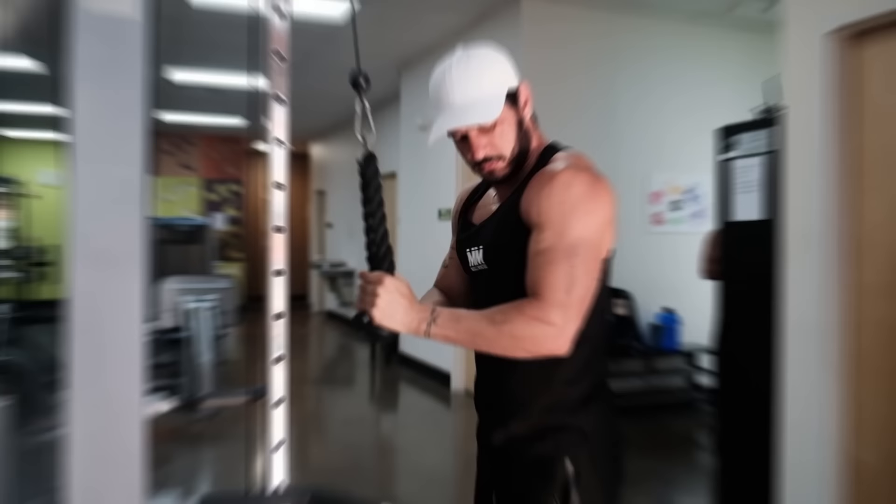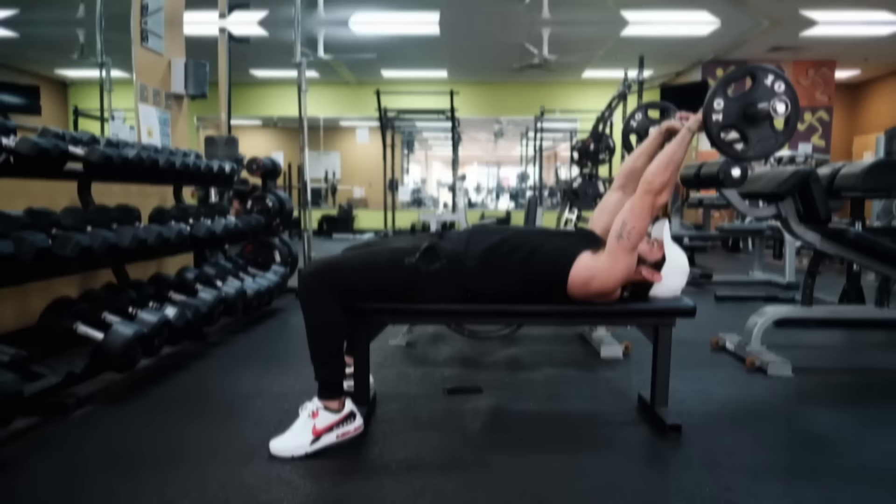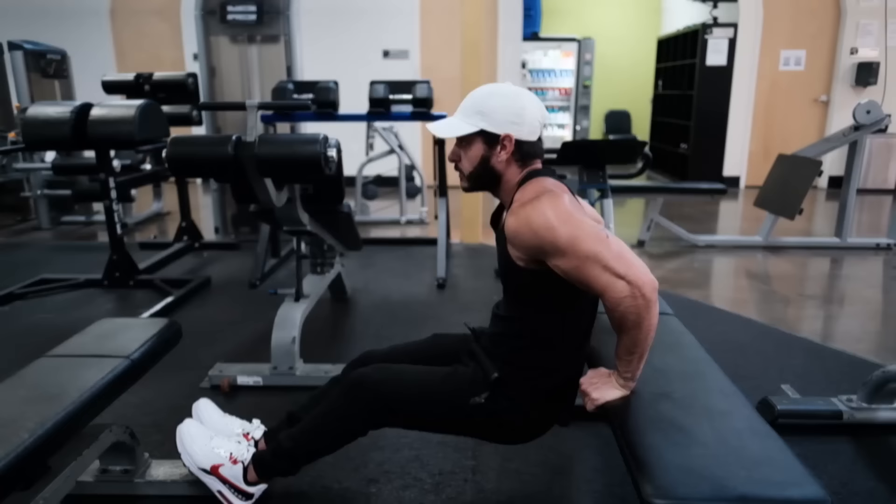In order to train the triceps optimally, there are a few things we must understand. First, in order to pack on more mass to your triceps and balance out your upper arms, you'll have to prioritize them. Second, you must do enough volume. For many lifters, biceps are a priority while the triceps become an afterthought. Because the triceps are a much larger muscle group, it makes sense to train them just as much, if not more, than the biceps.